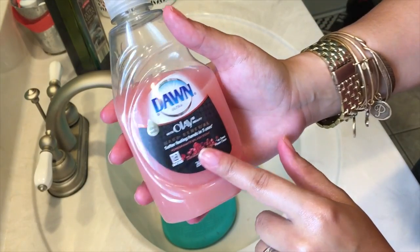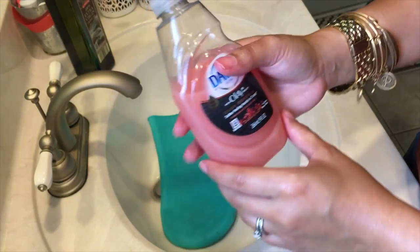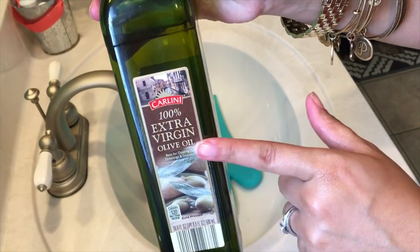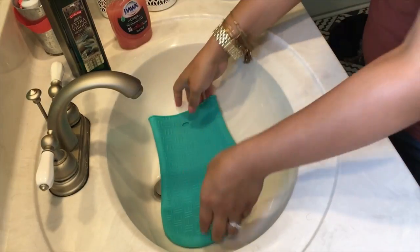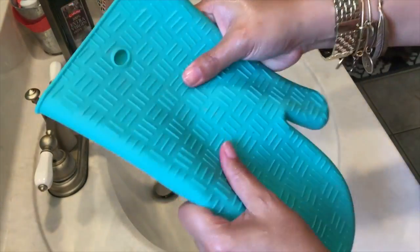To get started, you're going to need some Dawn dish soap — any kind will work. You'll also need some extra virgin olive oil, and you'll need something to clean the brushes on. I found this at Walmart — it's just a silicone oven mitt in a bowl.